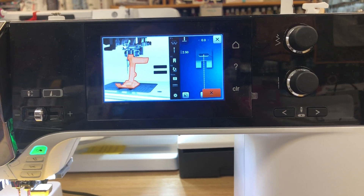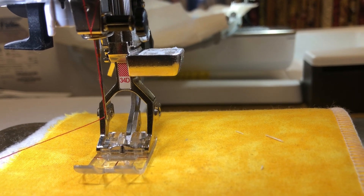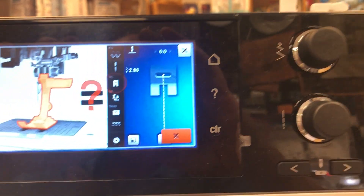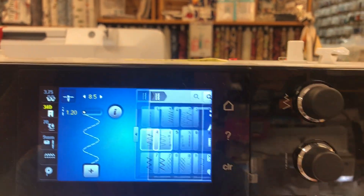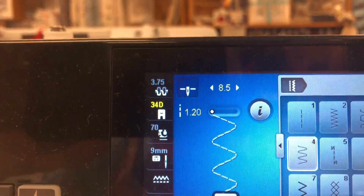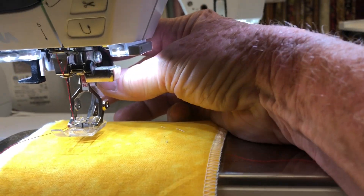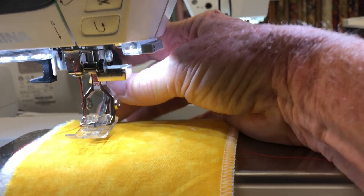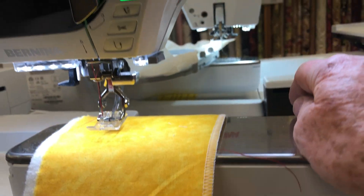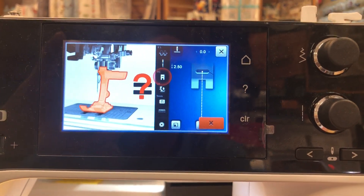Here's what we're going to do. I have the number 34 foot on and I have selected it. I'll lift it up, press the up button for the foot, and I do have the dual feed engaged — so I've told the machine everything it needs to know. I go ahead and press sew and it gives me this error that I don't have the right foot on.